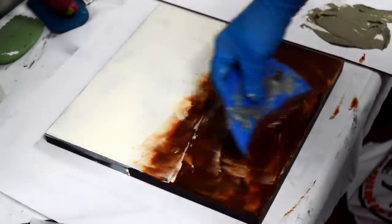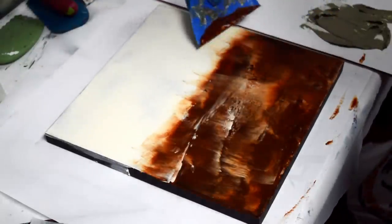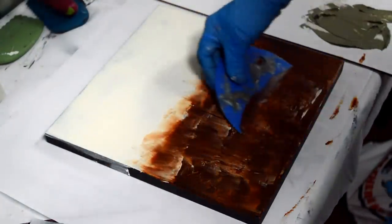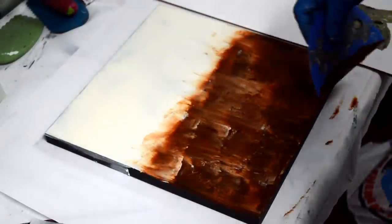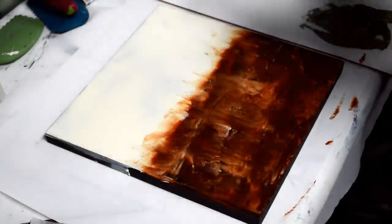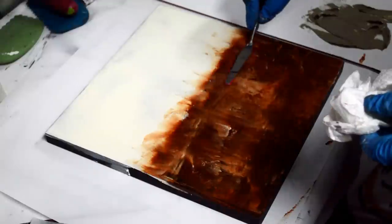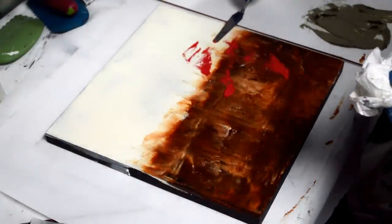Another trick: if you're having trouble abstracting things and you've been doing lots of realistic work, try getting a cheap pair of shop goggles and cover them with a thin layer of Vaseline so your sight is distorted — it's blurry and details fall away and you're left with mostly shapes. That's what abstraction is all about. Also try music — it can initiate thoughts, ideas, and themes.